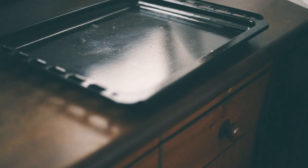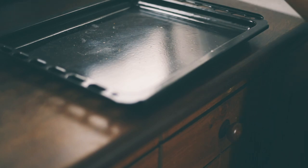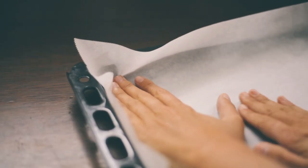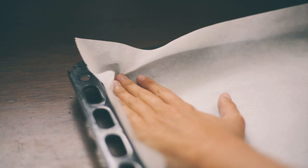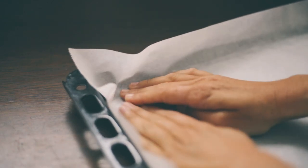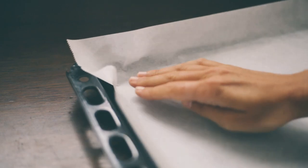I'm going to go ahead and put it in the middle of the oven.